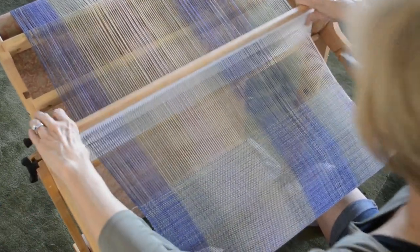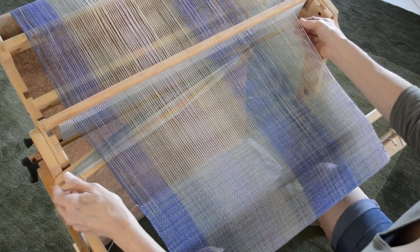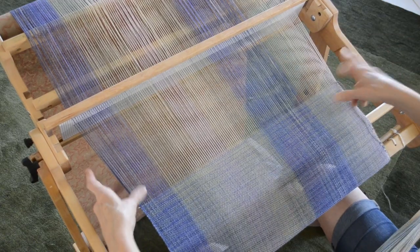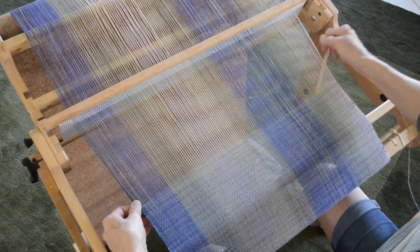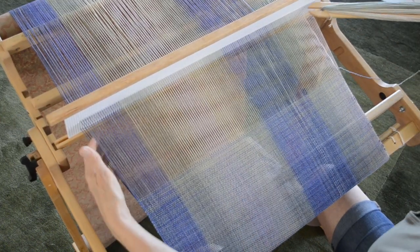Here's to hoping you find your flow in your weaving, and happy weaving, my friends.